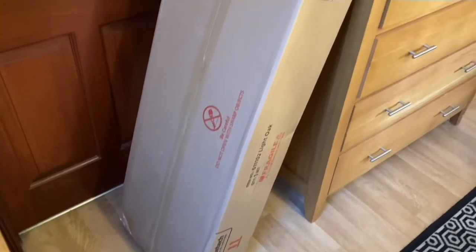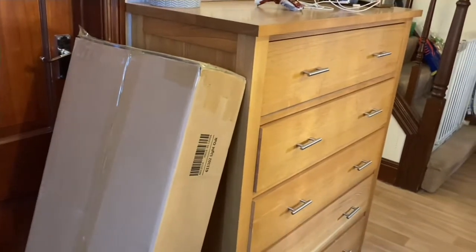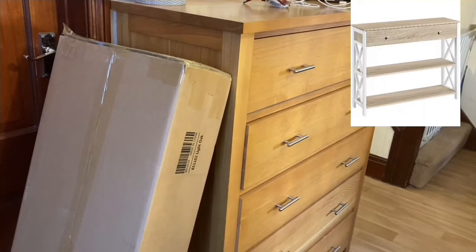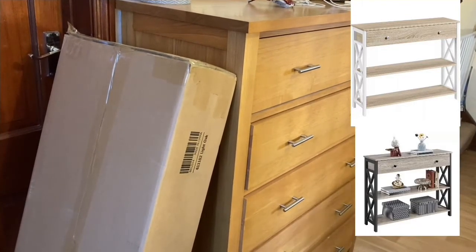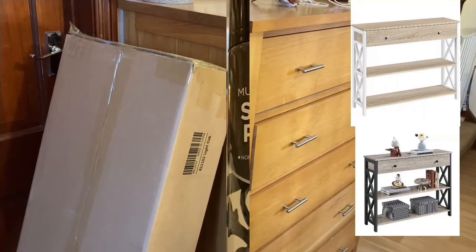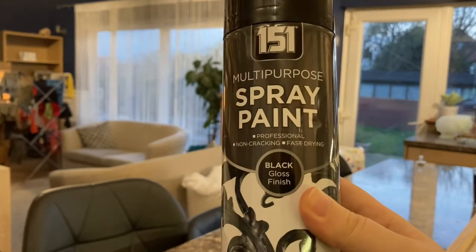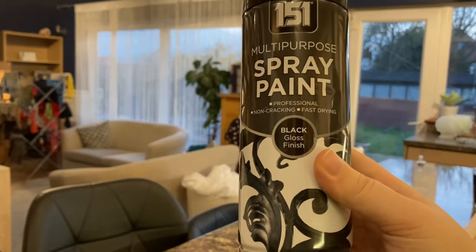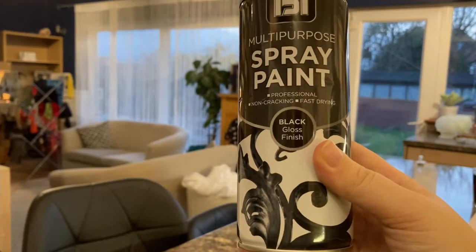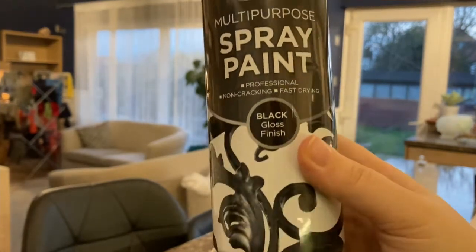I'm super excited — my parcel has just turned up. This unit, I'm hoping, is going to go in my bedroom in the recess bit, which I shall show you in tonight's video. I had to order it in white and oak to match my furniture, but I wanted the sides to be black. So I've actually ordered some spray paint to spray the sides. I actually bought this from the pound shop — it is a gloss finish, but it does say on the back you can use it for wood and metal. It's a professional non-cracking and fast drying, so we will see if it works.